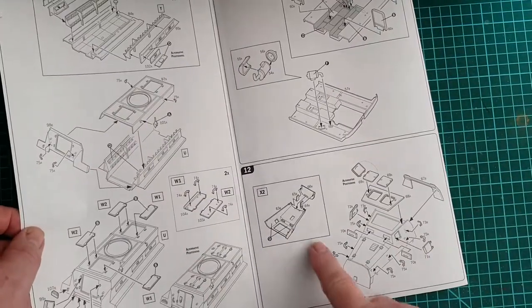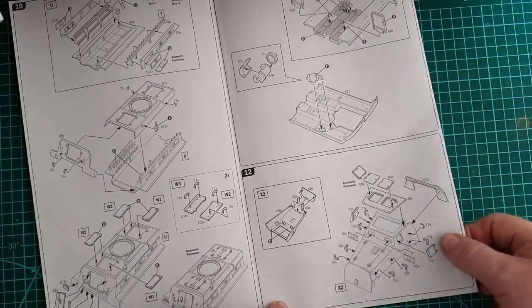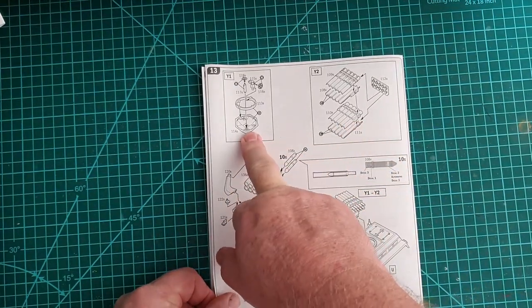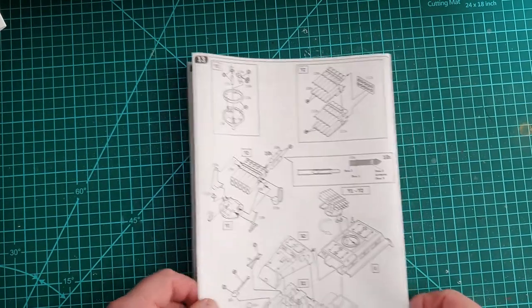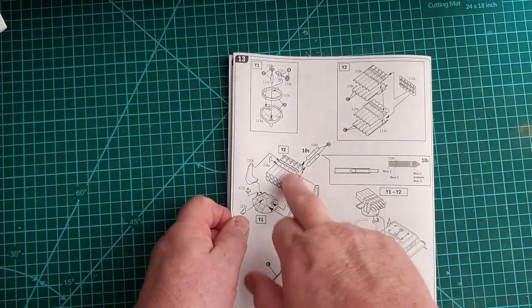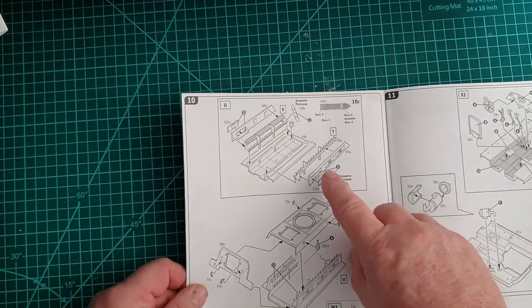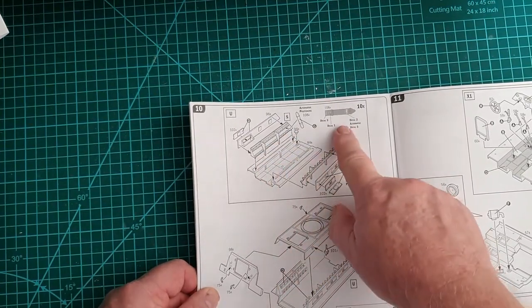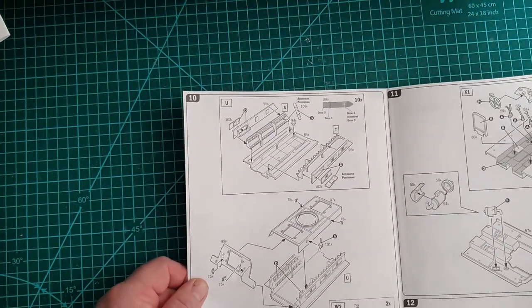Then we come to constructing the front of the vehicle — again hatches can be left open if you wish, and there are seats inside. After that is the launcher itself — you put it all together and it clicks in place. You can put rockets in the launcher, and you can also put rockets into the internal racks. The kit even provides 10 decals for the rockets, which is better than most manufacturers.